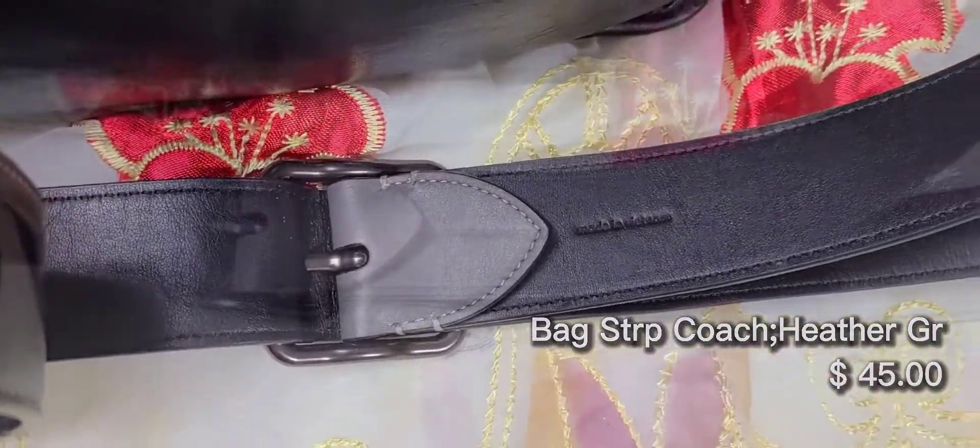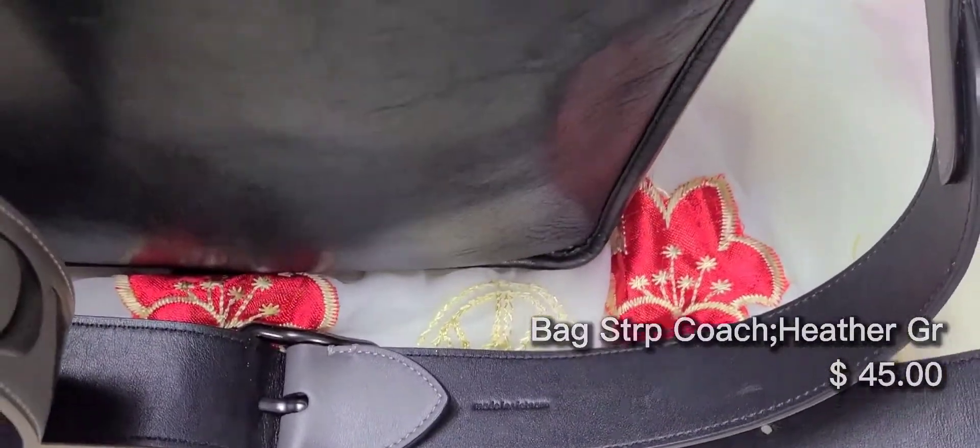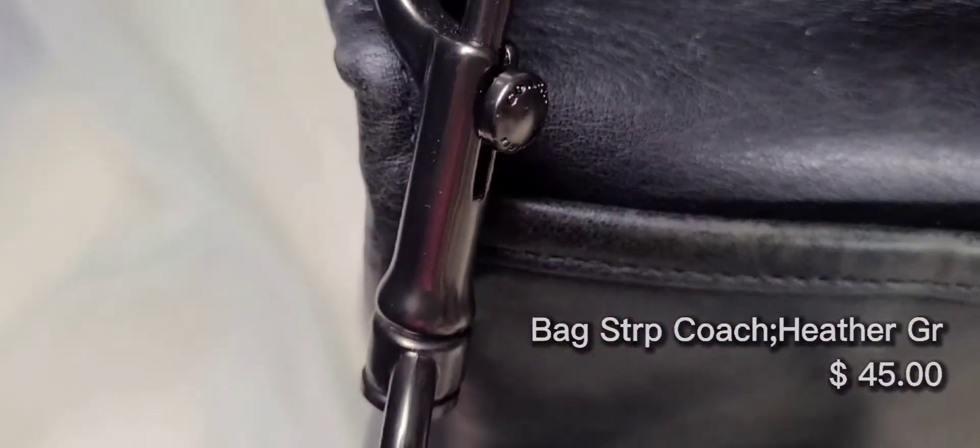I love the color block effect of the gray and the black, and the hardware isn't as dark as the pink one we saw earlier, and it makes it really easy to wear with silver hardware.